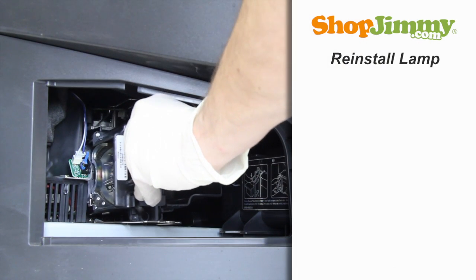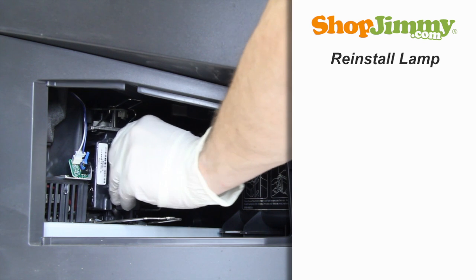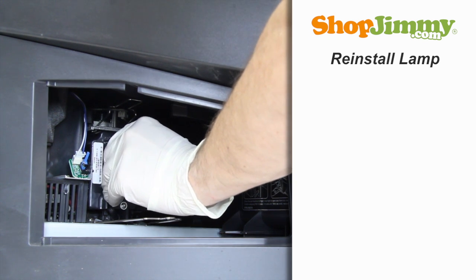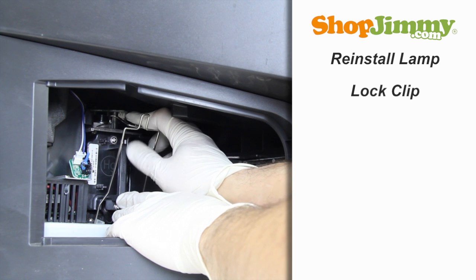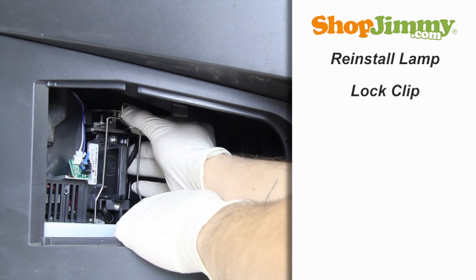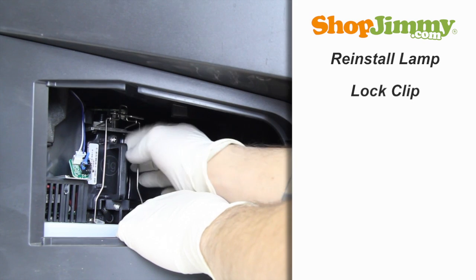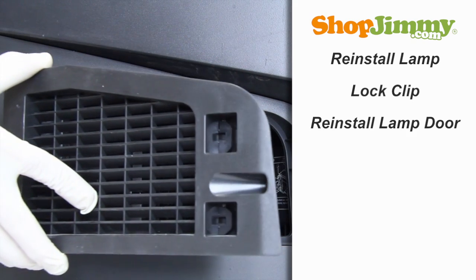Gently guide the lamp back into the TV, keeping a firm grip on the handle. Lock the clip back into place to secure the lamp.